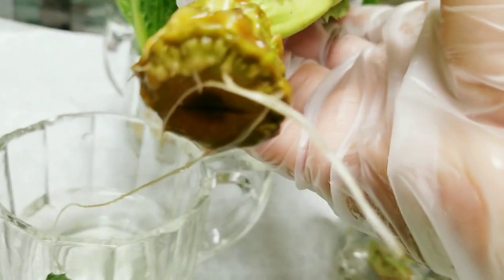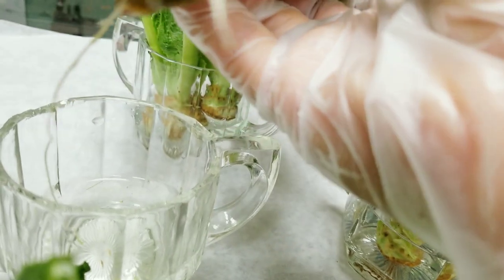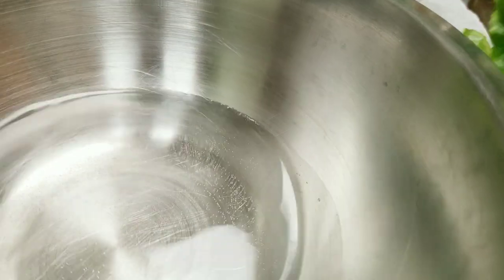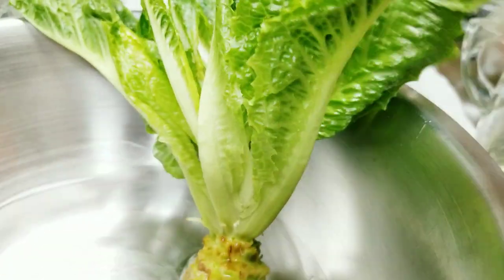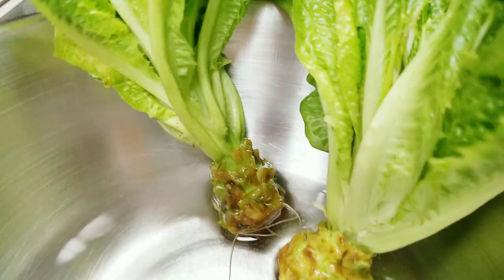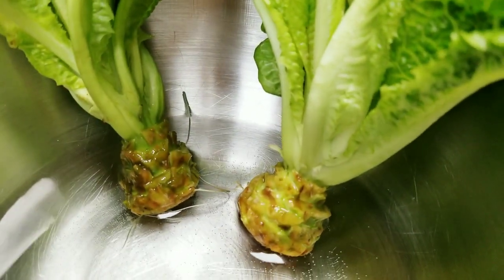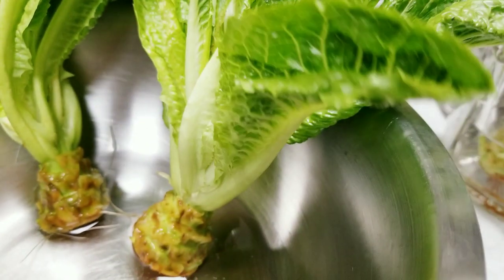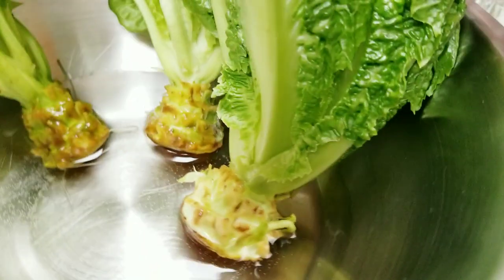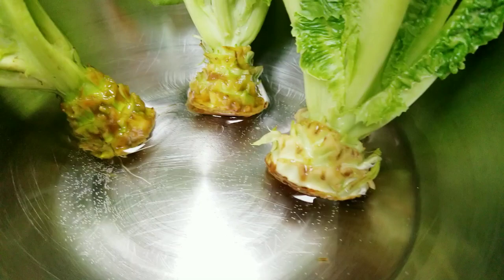I'll show you this one — see, look at the roots. So this is going to the garden today. Now when I soak the seedlings in water, I use the cup, but it's got to be the glass ones because I think it keeps the water cool. So let me gather them and then I'll bring them to the garden to be planted.